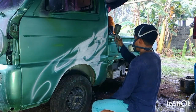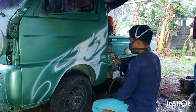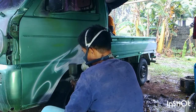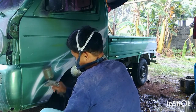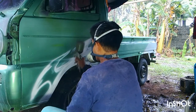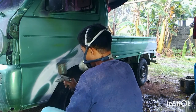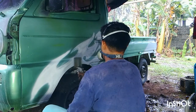Ang ginagamit ko nga pala ngayong pintura ay yung acrylic automotive paint. Just make sure lang po na even ang pag-spray nyo ng pintura.